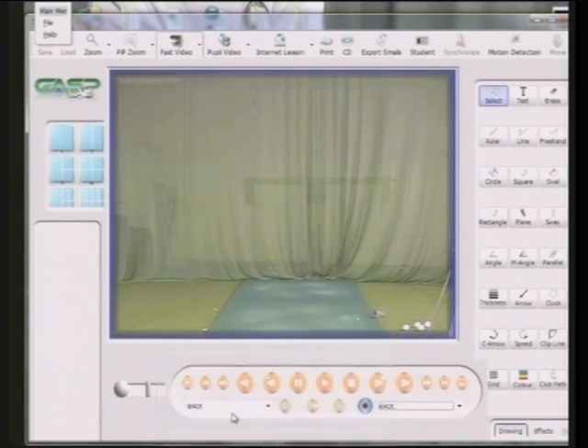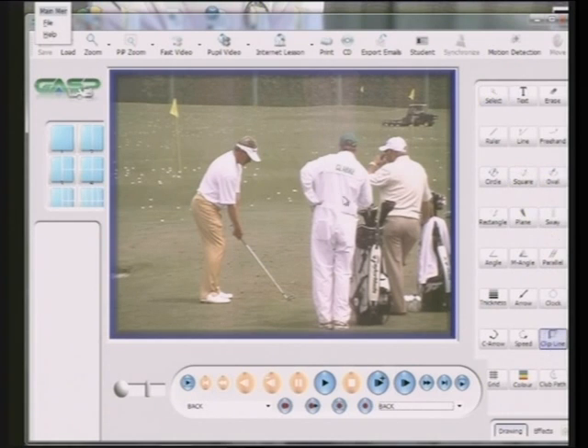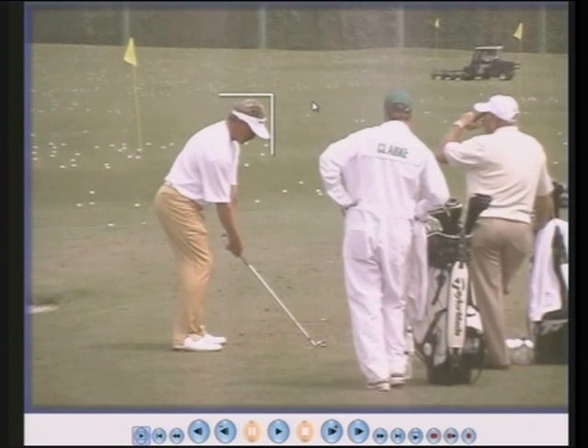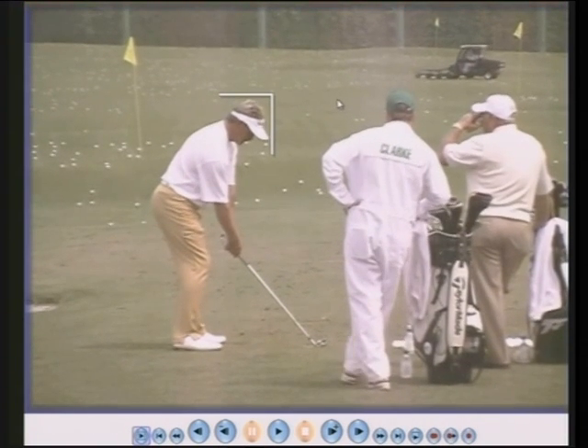Darren Clarke — everyone likes watching Darren Clarke, I certainly do. Great character, great golfer, won the Open in 2011. I was delighted when he won that. Let's watch his head. This is at the Masters in 2004. I went to watch the Masters because one of my pupils, Gary Walson, had won the 2003 amateur championship. He gave me two tickets for five days, so off I went and it was absolutely wonderful. I took my camera and this is one of the swings I took whilst I was there.